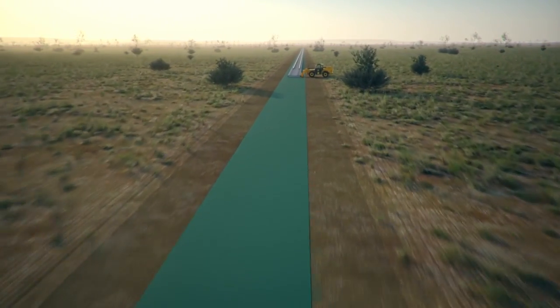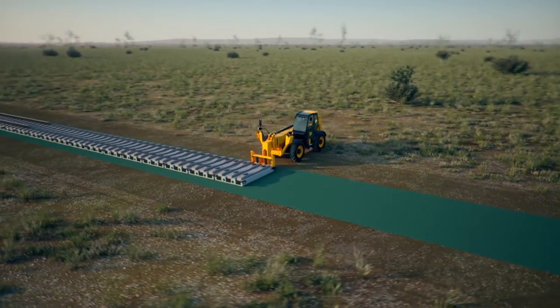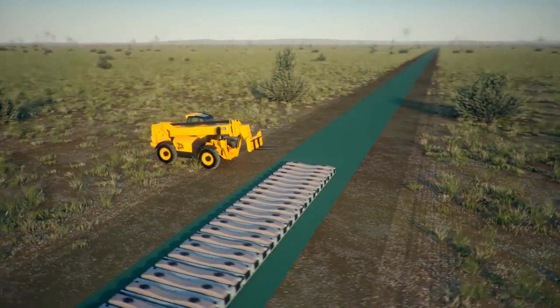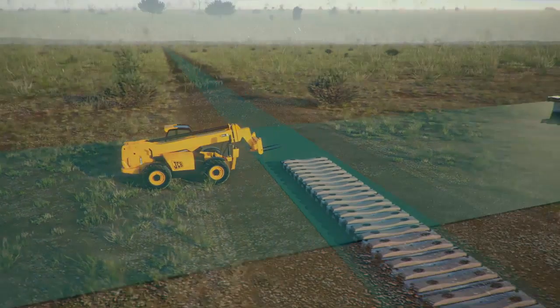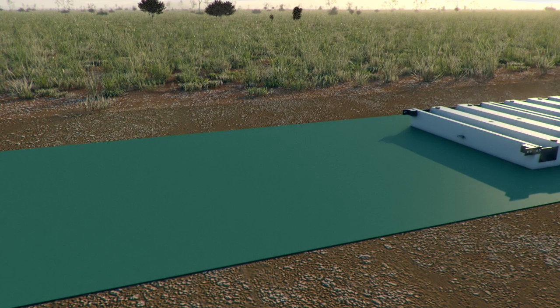The smart track blocks are now ready to be installed. Forklifts are used to pick up the blocks and to place them down. Lining the blocks up is made easy with a central connector.